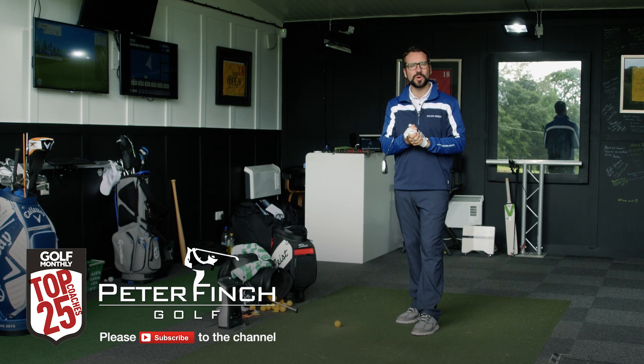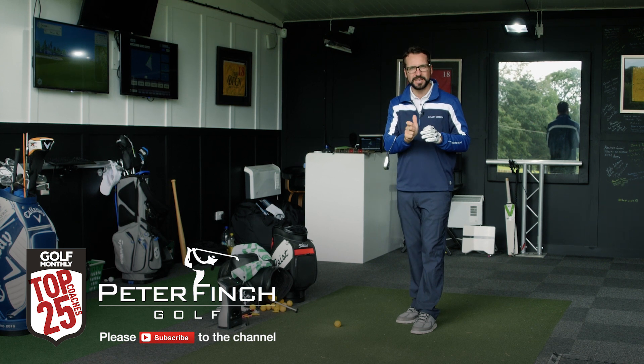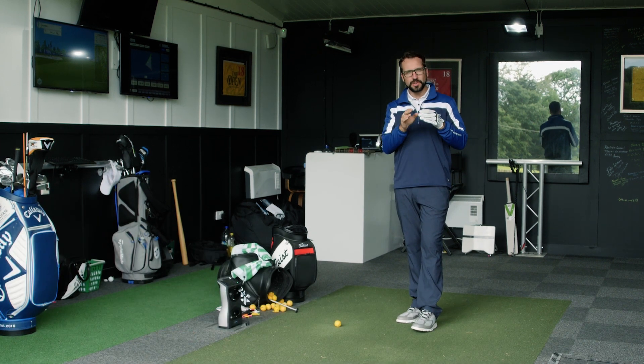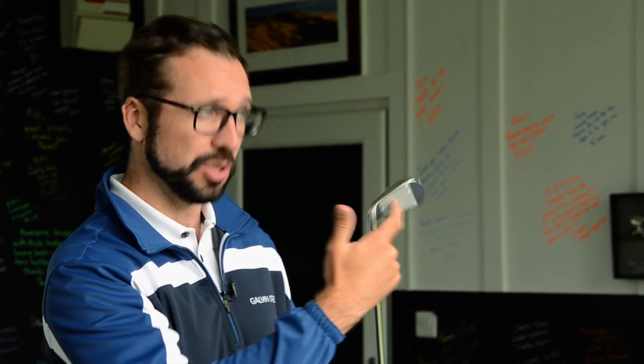Hi guys, Peter Finch here and welcome to the Quest Golf Academy where we are doing the second video in our grip and wrist angle series on how you can improve your golf by affecting the most important thing — the club face.